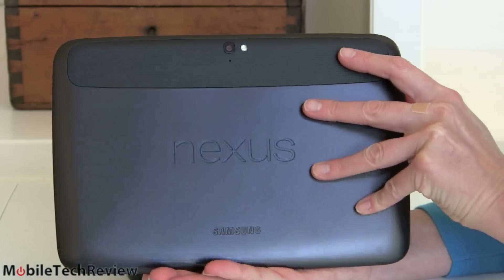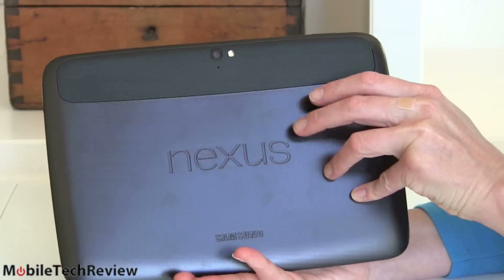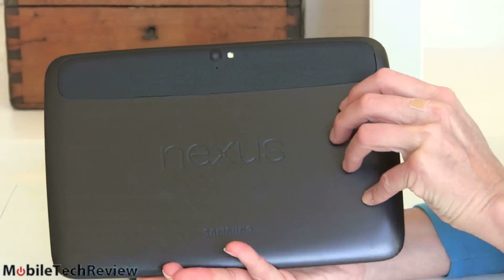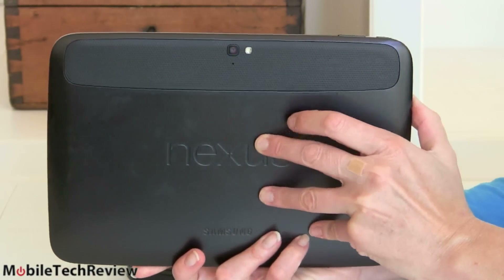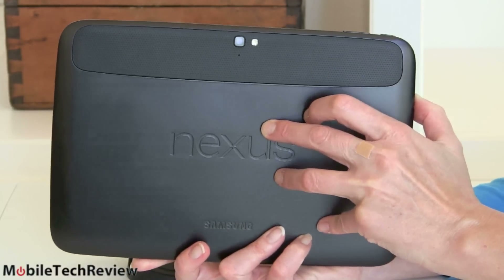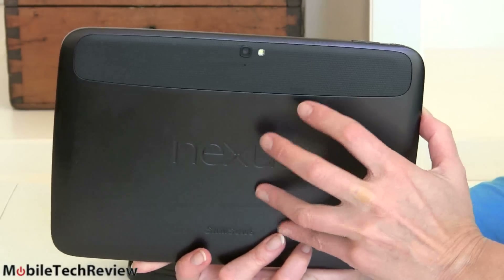At certain angles it is reflective, but believe me, it's rubbery — even though you see that reflection and think of hard plastic. I still wouldn't call this a pretty tablet, but it feels solid and nicely made. It doesn't flex, which is great for those of you who don't like the Galaxy Note 10.1 because of its flex. Not a problem here.